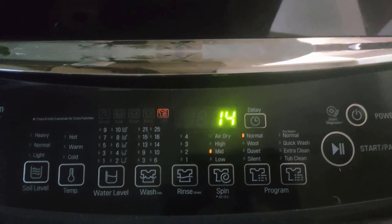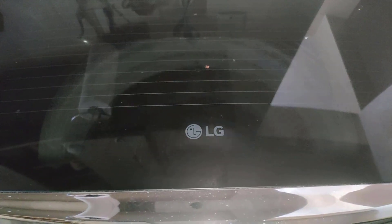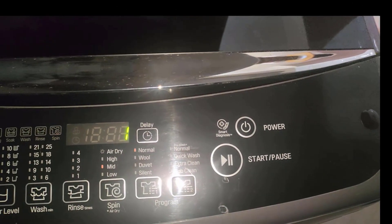14 minutes remaining and it's draining the last water, then it can start the spinning. The time is up.